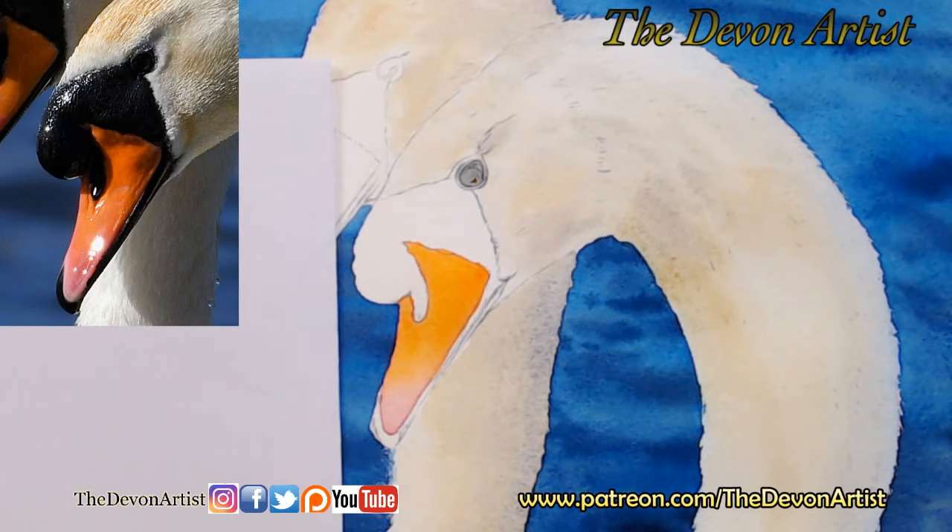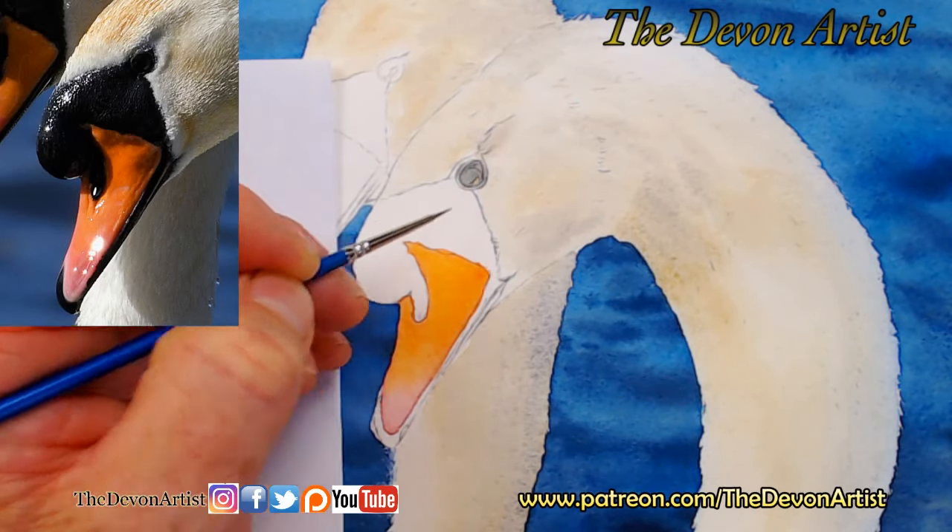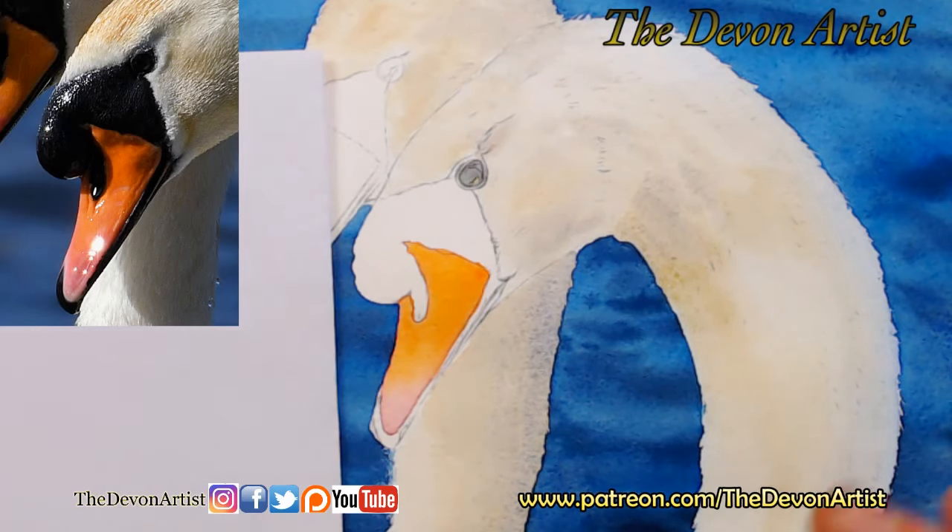Put a little bit within that highlight there. I'm going to wash the brush, give it a light dampening and just fill that in a little bit. That will dry very quickly because I've gone straight onto dry paper. Now if I went onto damp paper - like the beak - it would take a little bit longer to dry.